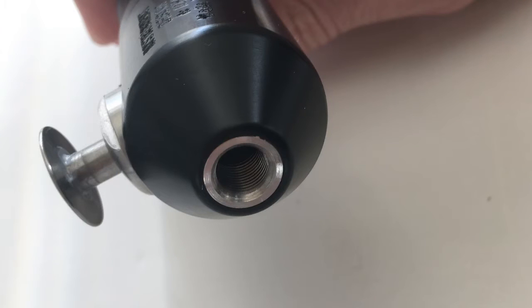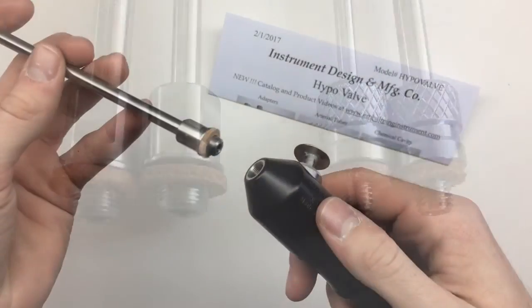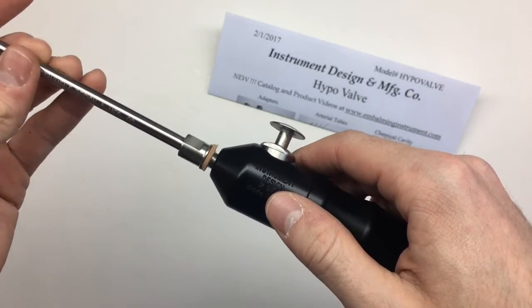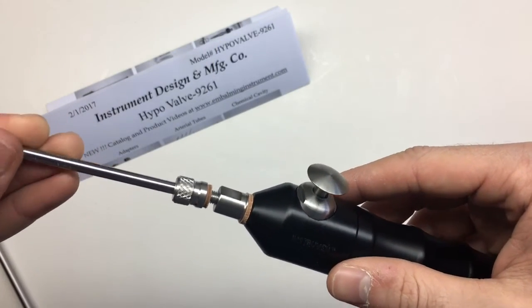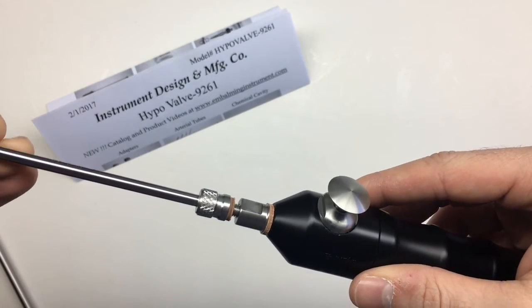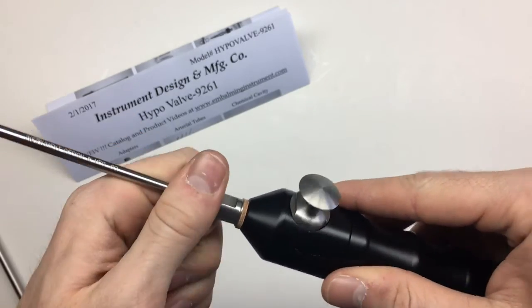Each hypovalve has a 5/16-36 female thread. Only two of the hypo shafts we manufacture have this larger thread, so those two you'll be able to connect easily to your hypovalve without any adapter. If you need to use the smaller 12-32 size thread, then you also need the ADPR 9261 adapter, which screws right into the hypovalve.